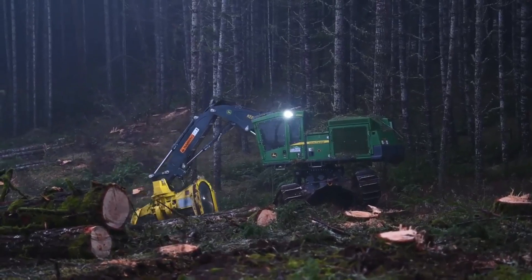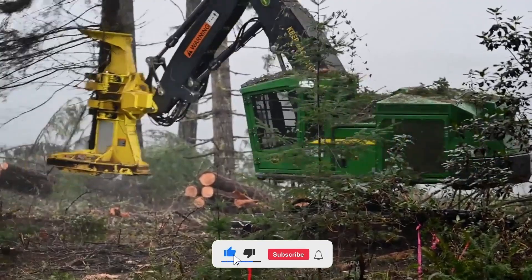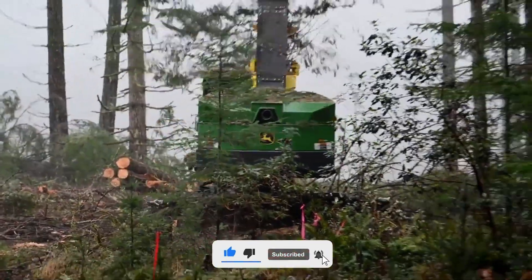We've come to the end of another action-packed Mighty Machine Masters episode. Make sure to subscribe to the channel to get updates on new videos. See you in the next one!